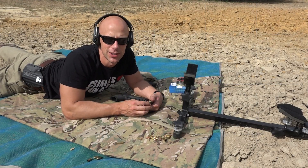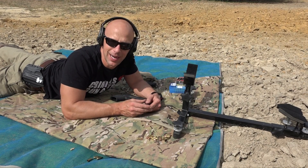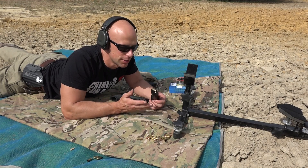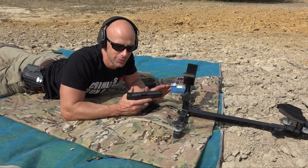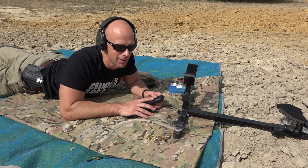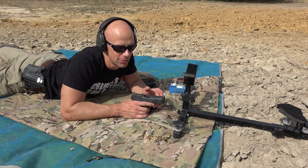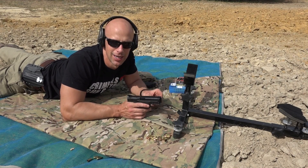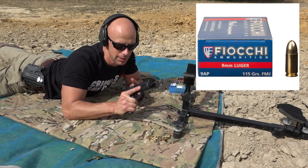Many of you are watching just to see how the accuracy of the new pistol is, because accuracy issues plagued a lot of the original M&Ps. We're going to run four different loads through it today at a target 25 yards downrange — a couple of match-grade loads and a couple of practice loads. First up, we have some Fiocchi 115 grain — nothing fancy — and we'll see how it does.